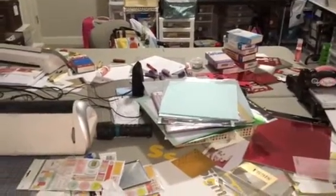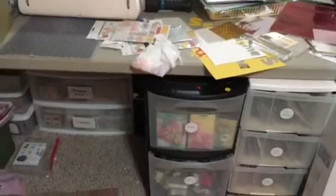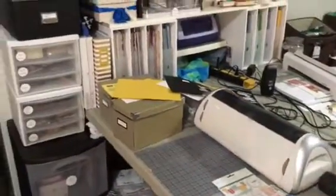I had a couple things to make. Carly came and made a few things for her sorority bid day weekend, which is this weekend, and it's a Disney theme. I need to get this place cleaned up. This is not productive — like I said, it's a source of stress.